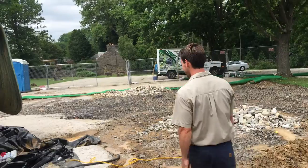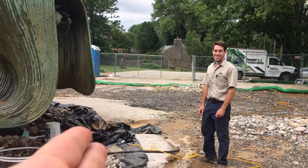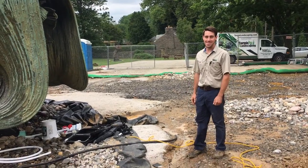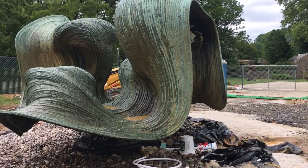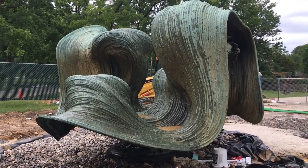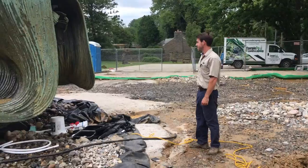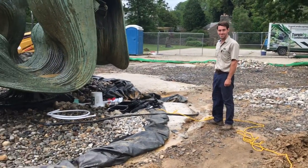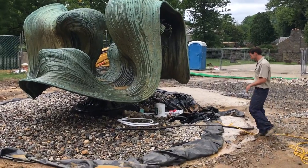I'm here together with our fountain specialists from Joe and Turpin Landscaping, who have set up the water features associated with this great fountain that hasn't seen water since the year 2000. We're about to turn it on and I'm about to see it for the first time — here we go.